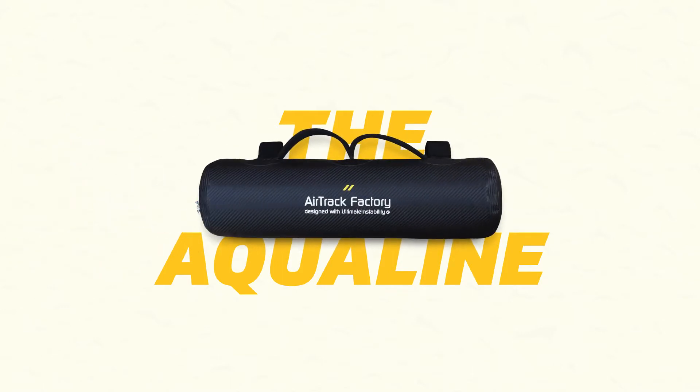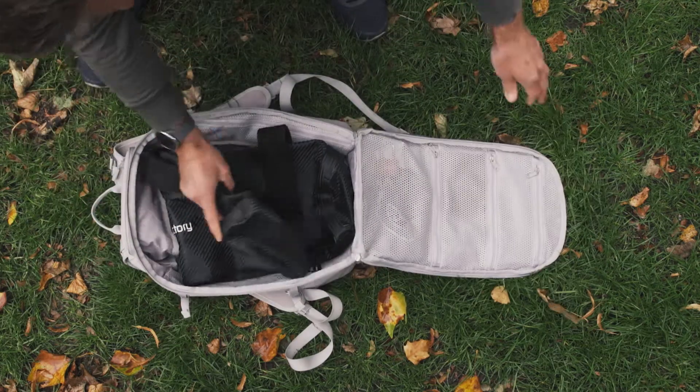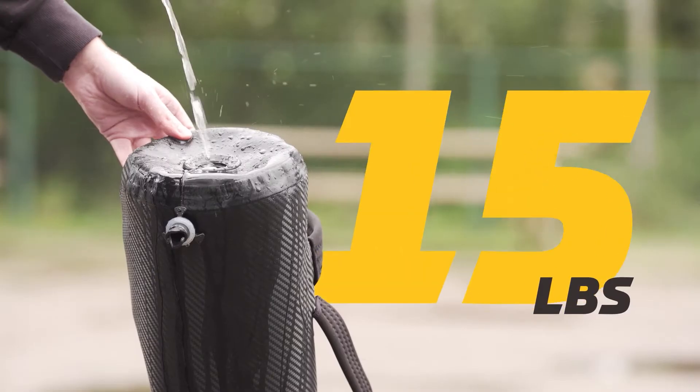This is the AquaLine, the all-you-need fitness equipment. Deflated, it's easy to transport, yet it can weigh up to 40 kilograms when filled with water.